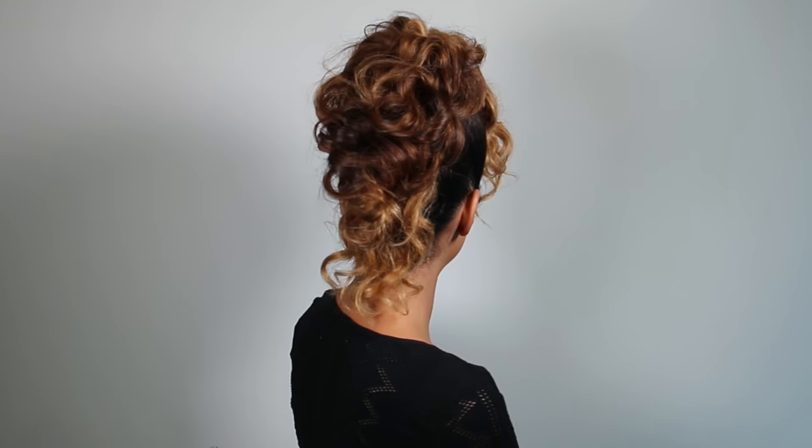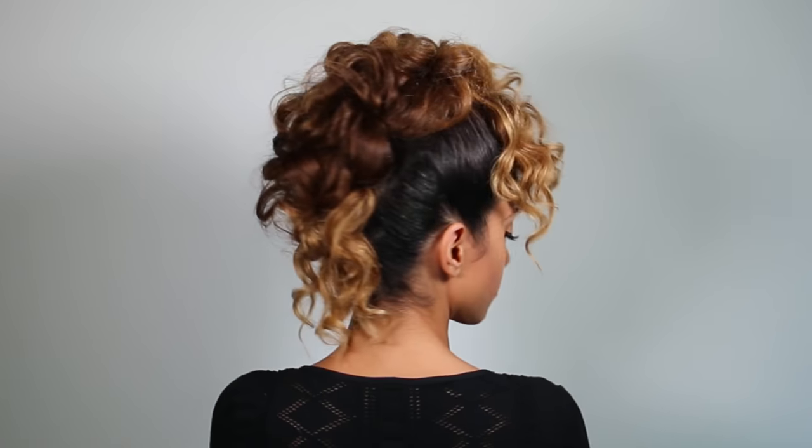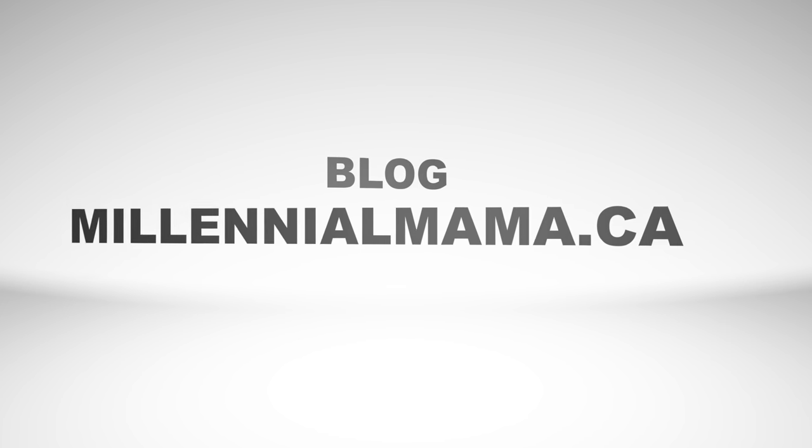I really hope you guys enjoyed this tutorial — I had a lot of fun making it. Don't forget to give this video a thumbs up and leave me a comment below letting me know what you think, and I'll see you guys on the next one! If you aren't already, don't forget to follow me on Facebook, Instagram, and my blog MillennialMama.ca for more hair inspiration. Don't forget to subscribe!